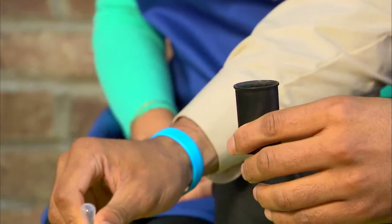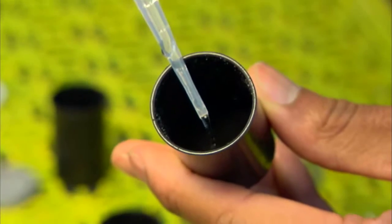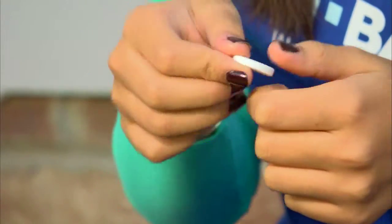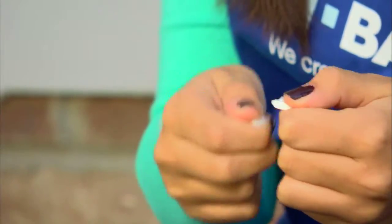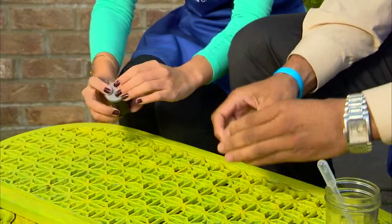All you need to do is use the pipette to squeeze the water into the film canister. You'll want to fill it about halfway. Now take one Alka-Seltzer tablet and break it in half, and then break it in half again. Take one of the pieces and put it into the film canister. Close the lid tightly and flip it upside down.